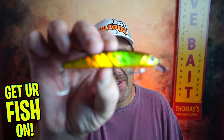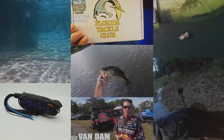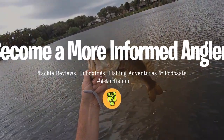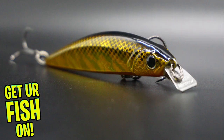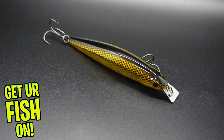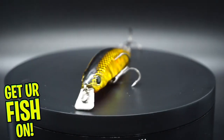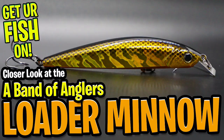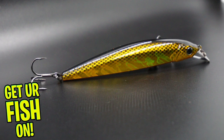Will the new Loader Minnow from Patrick Seville and Engage help you catch more fish? Let's find out. Welcome back. Today you and I are going to take a closer look at the Engage Loader Minnow Jerkbait — new from a band of anglers and from the innovative mind of Patrick Seville.